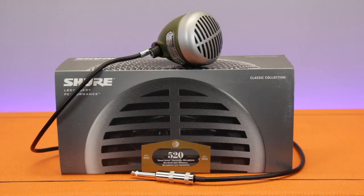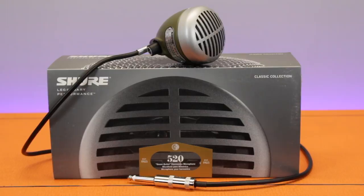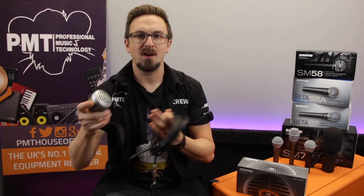Hey there, I'm Sam from Professional Music Technology and this is the Shure 520DX Green Bullet. First released back in 1949, the Shure 520 or Green Bullet was originally designed for use with two-way radios, but its distinctive sound and unique design, which fits perfectly in the palm of your hand, meant that it quickly became the go-to microphone for harmonica players.